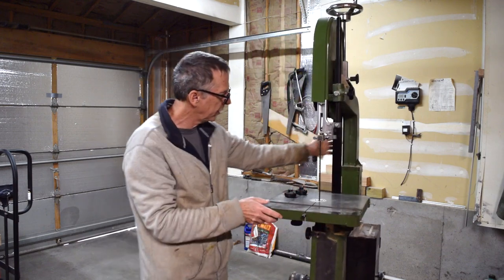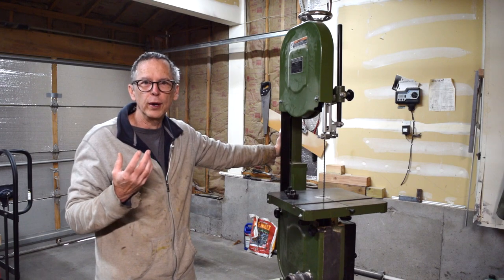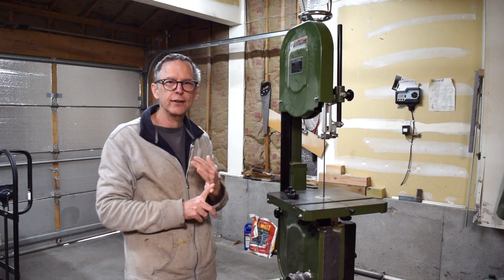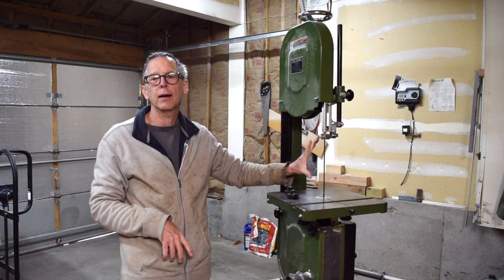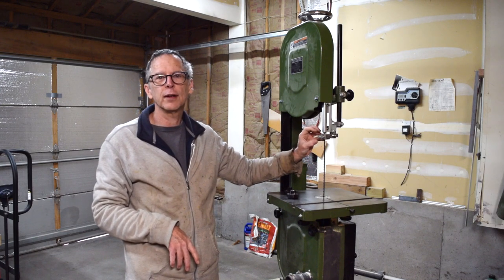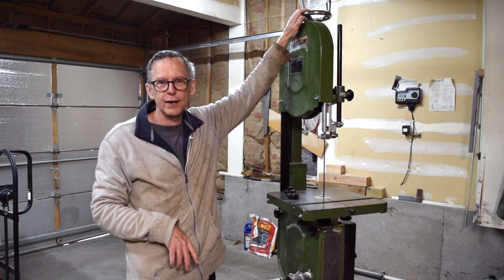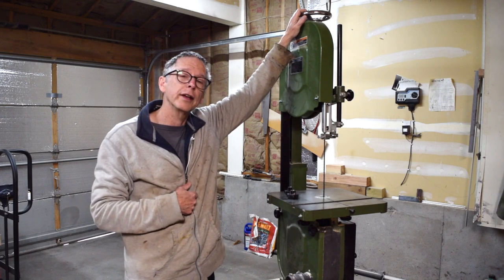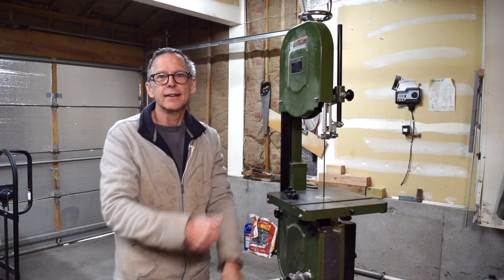Those are the main things to consider when planning to purchase a bandsaw for your workshop: 14 inches is the best size to go with, make sure it has adequate resaw capacity, make sure the guides are something you can easily adjust and work with, and the ability to raise and lower the blade should be as easy and simple as possible. So until the next episode — take care, stay safe, give me a thumbs up, and we'll see you soon.